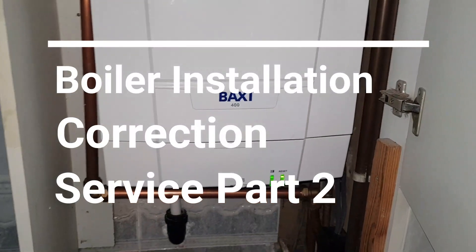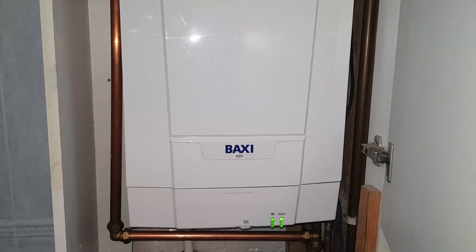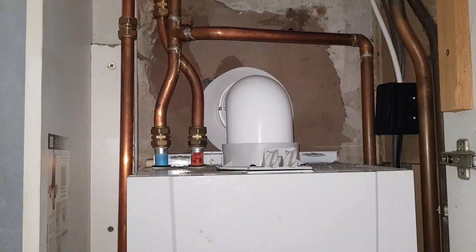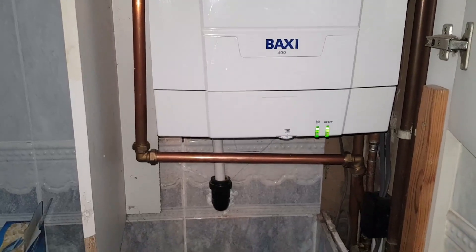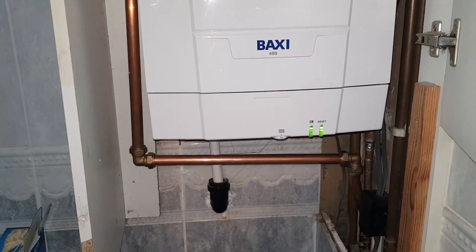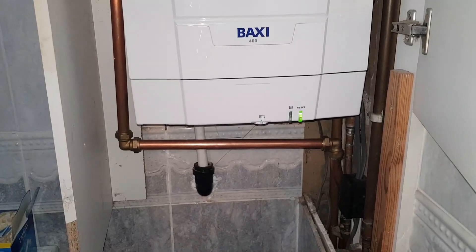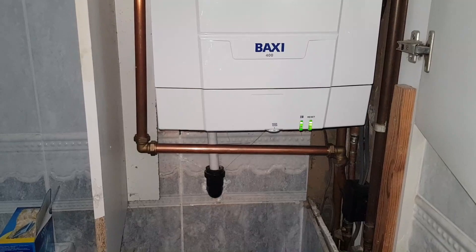Hi, this is Coach Tony Morgan and today's video is going to be a continuation of what Lloyd Rivers did on this particular boiler. He discovered that this boiler was piped up really badly and the system wasn't working. So I'm going to put you onto Lloyd — he's going to explain what he's done to rectify this major problem on this installation.